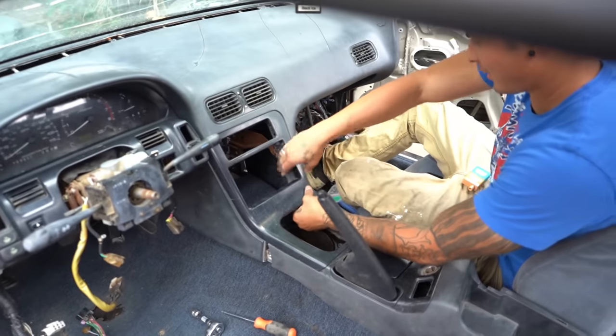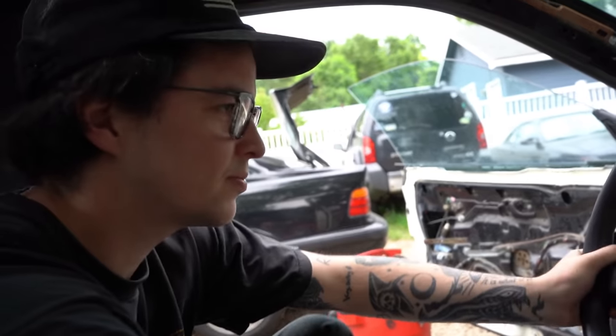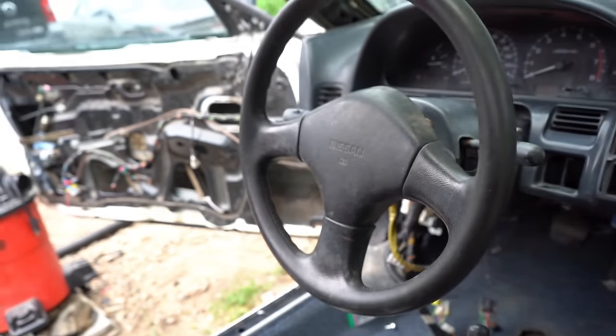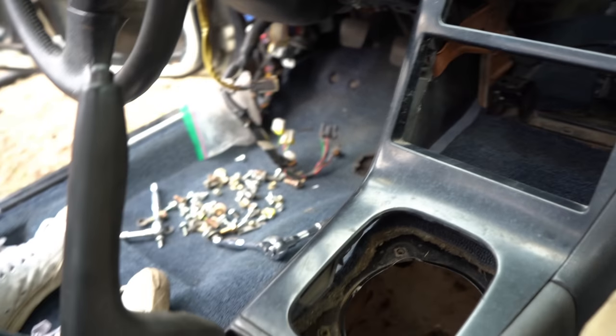It's like a fully functioning car now! All right guys, time to start her up. Look at that — a whole dash, whole center console. We also have the glove box, it's just not in right now. We got some other stuff to put in the back also. It looks so good.